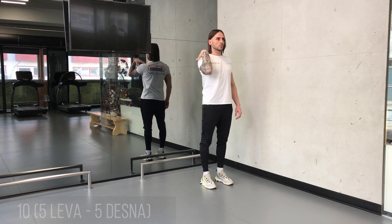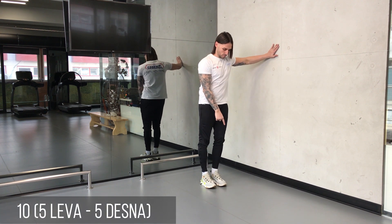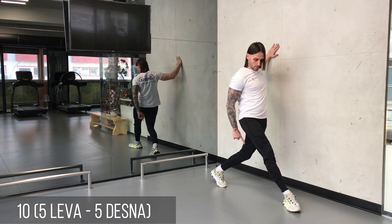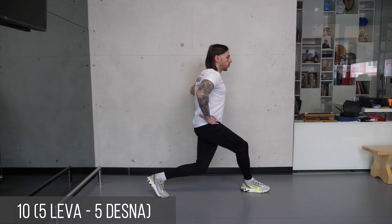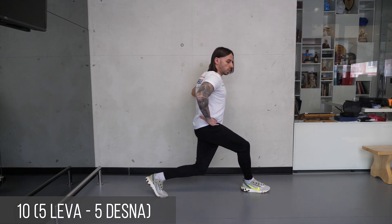Stegnite stomak i oslonite se čvrsto sa strane. Prednjom nogom iskoračite prekrešteno u odnosu na stajnu nogu, pa zatim polako spuštajte koleno zadnje noge naniže u nivou stopala sa blagom rotacijom uz zglob kuka. Pokret spuštanja traje 3 sekunde, a podizanje 1 sekund.